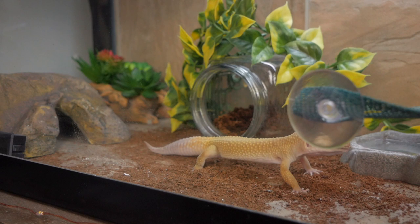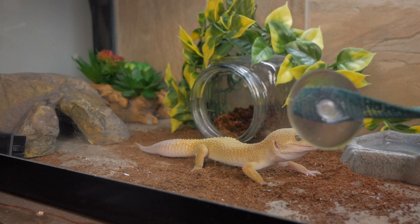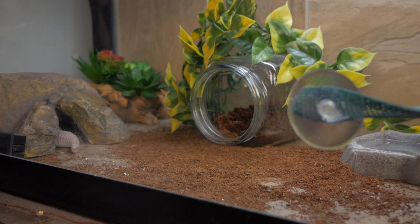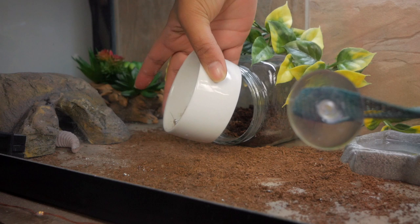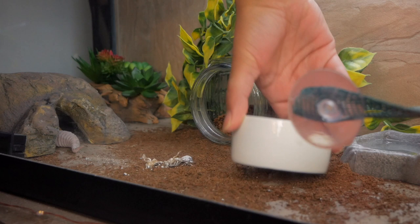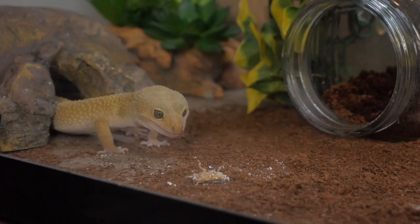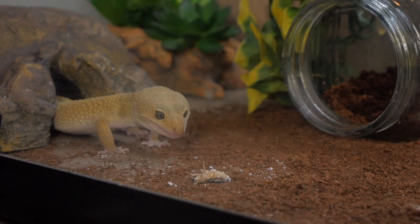Now, if you're wondering why I try to get the roaches upside down before I give them to Kuzan, that's because if you've seen my previous videos, he often strikes and fails. And if the roach is able to run away, usually he's not able to catch it. Once he gets its leg, usually he's fine. But if he doesn't get it right away, it doesn't always work out for him. He looks extremely satisfied.